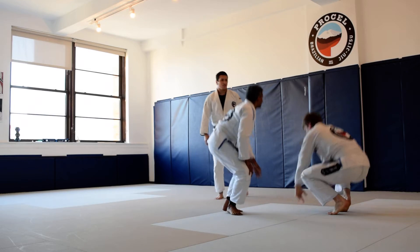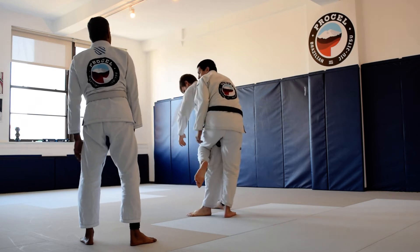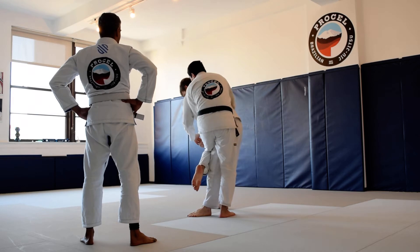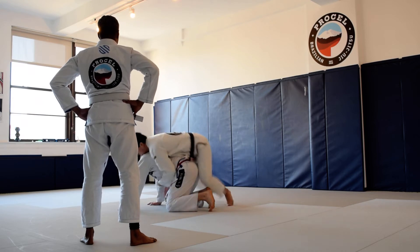One adjustment — we'll stick on that side. Just use this knee in here, and watch as he comes down, I let go and just line up with him the whole time. Because now I can option circle whichever way I want.